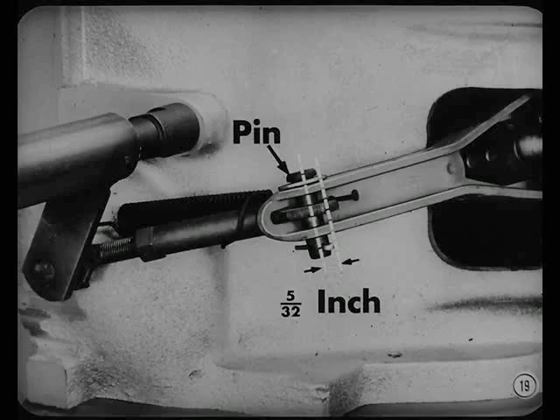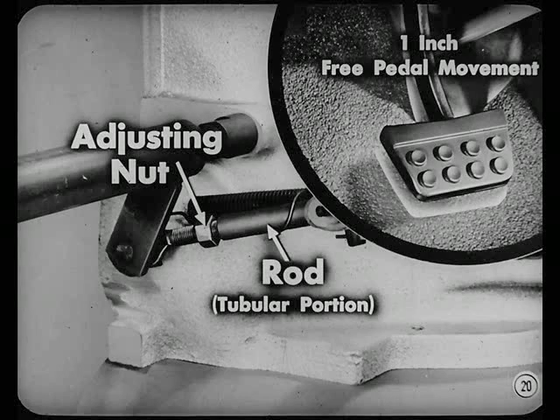Check and adjust the clutch pedal free play at the clutch release fork rod. This should be 5/32nds inch, measured at the clutch release fork pin. You can also measure this between the adjusting nut and the tubular portion of the rod — 5/32nds there will give you one inch of free pedal movement at the pedal pad.